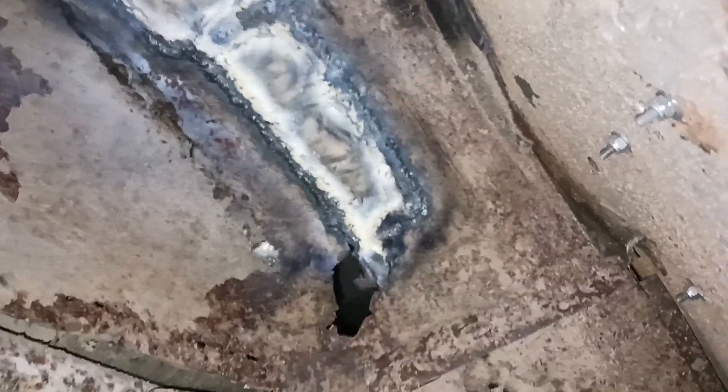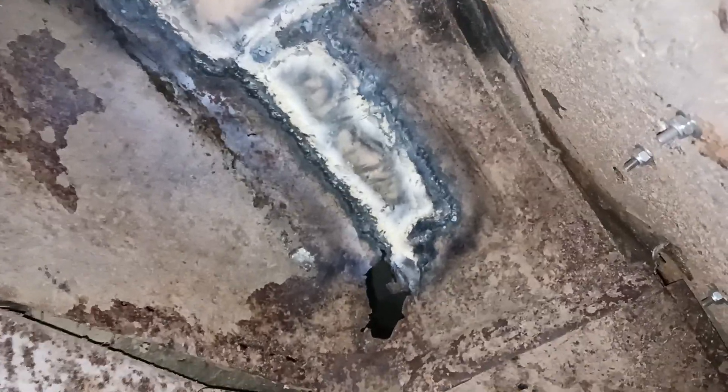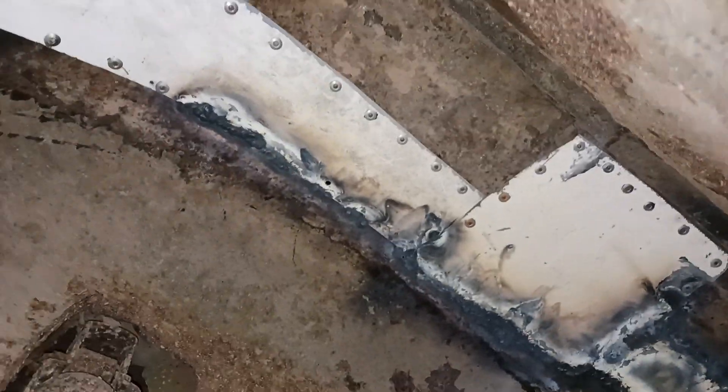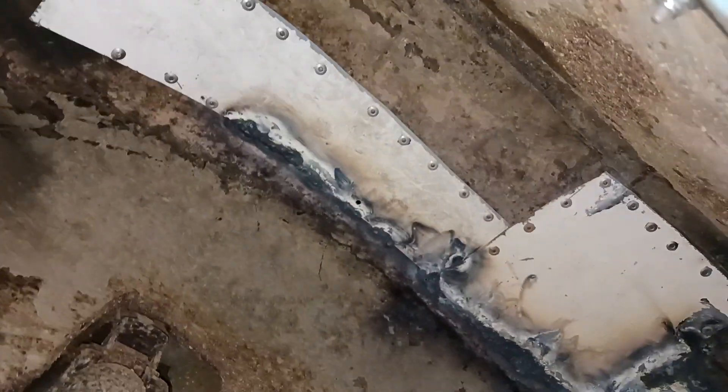What a hell of a place. It's almost like I forgot how to weld — that's how hard it is to weld upside down at weird angles. But anyway, I managed to mount it in there, and I'm gonna undercoat it pretty heavy duty when I'm all done.